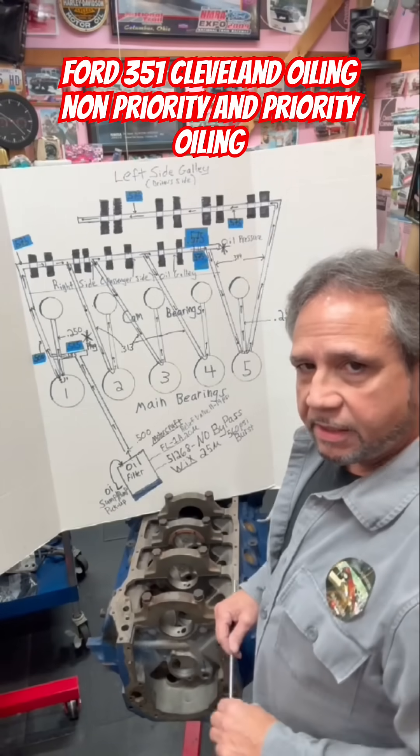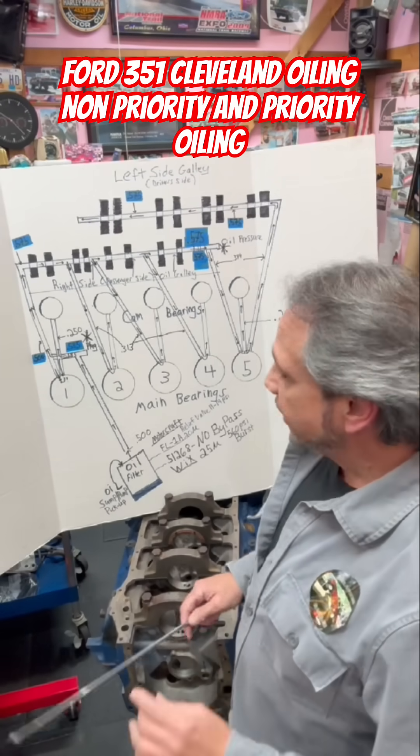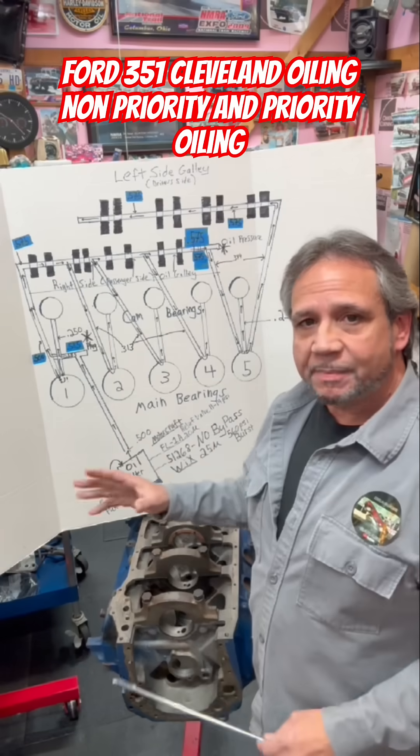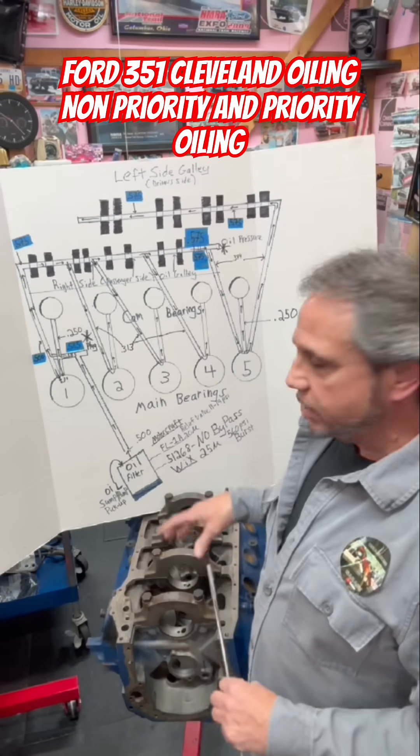What's up, guys? Drag Boss Tim Halstead. You've heard me talk about the aftermarket Drag Boss 351 Cleveland, I like to call it. So let's talk about the oiling system on that, which is a priority compared to the stock Cleveland, which is non-priority.